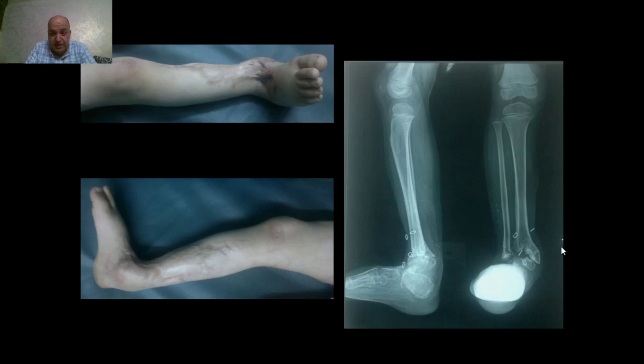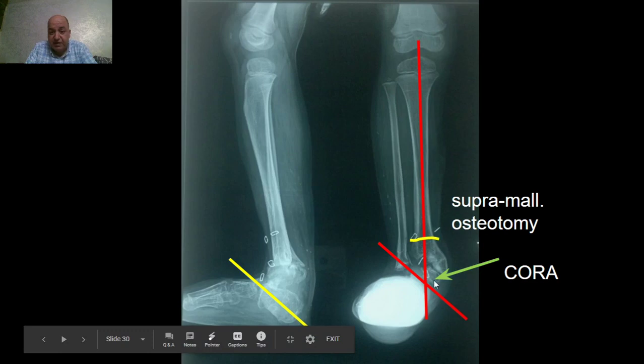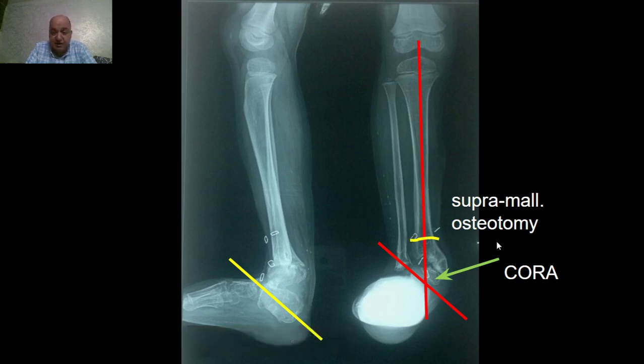We notice here in the X-ray destruction of the distal tibial physis, accounting for the severe valgus deformity of the distal tibia and leg length discrepancy of four centimeters. The pre-operative planning showed the apex of deformity at the level of the ankle joint, so we planned correction through a supramalleolar osteotomy for gradual correction of the deformity and leg lengthening of five centimeters.